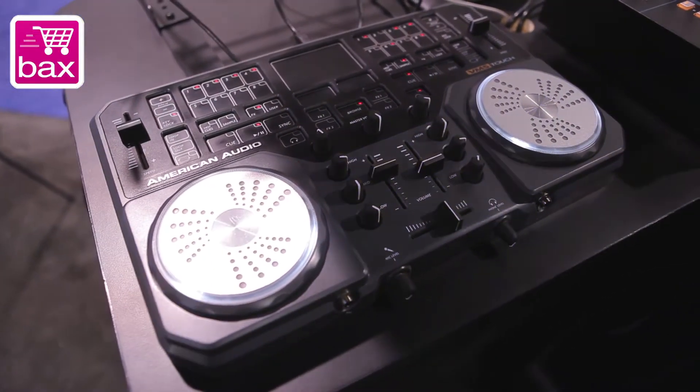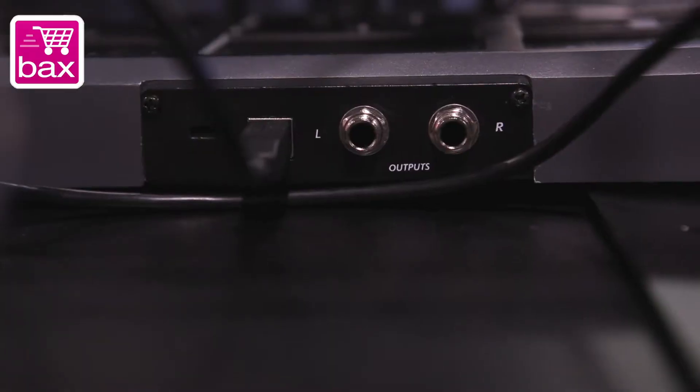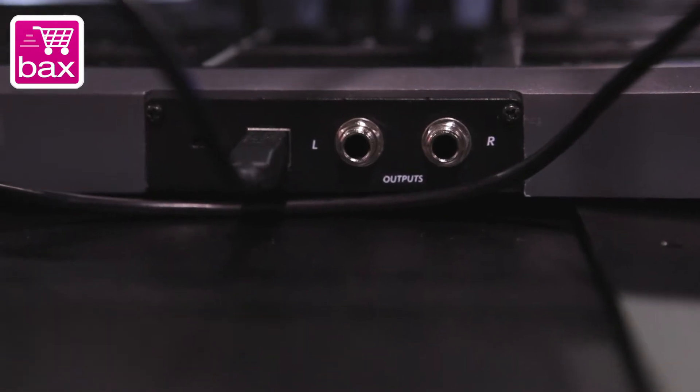It's an affordable controller with touch sensitive scratching and touch surfaces. One of the main things is balanced out — no other controller in this price range has that. So it's a whole new way of mixing, accessing your effects, accessing your samples.